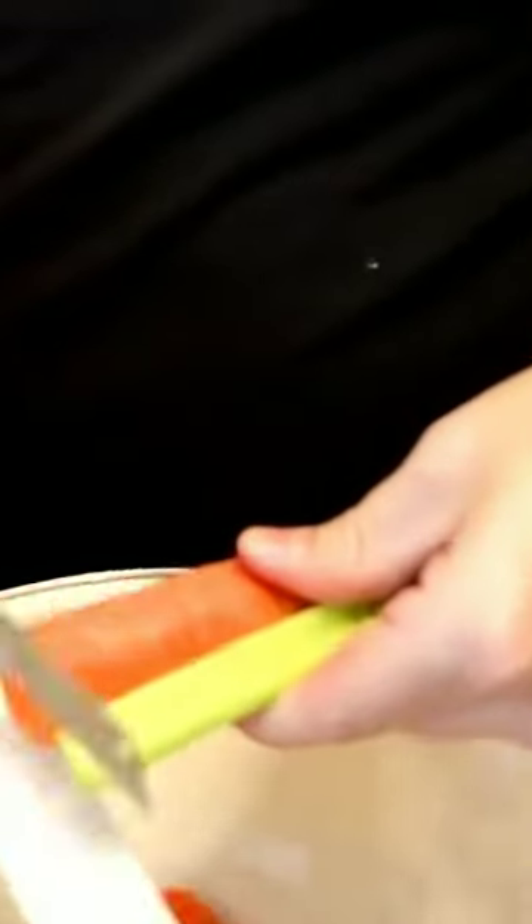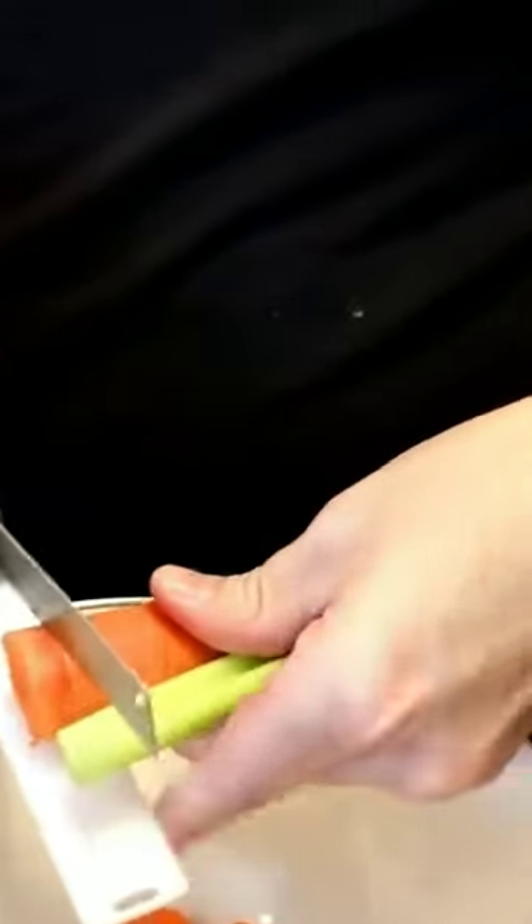The board balances whatever you're cutting perfectly, and guides it in for a perfect cut every time.